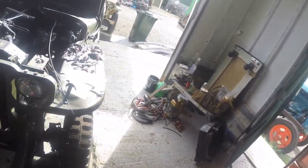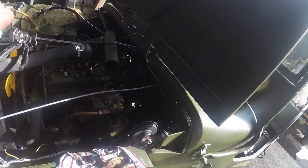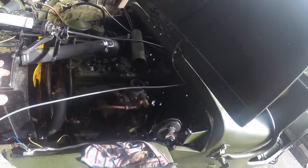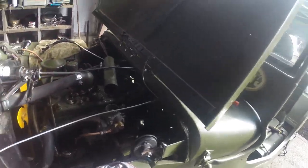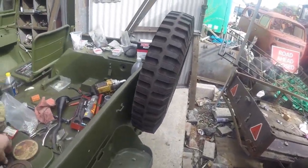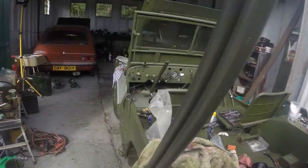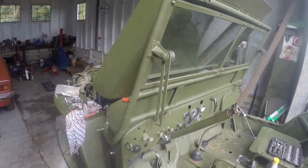I'm much happier with the way that has gone. There's also a spacer to go on the clutch pedal because it's just a little bit worn and there's a little bit too much movement in it.